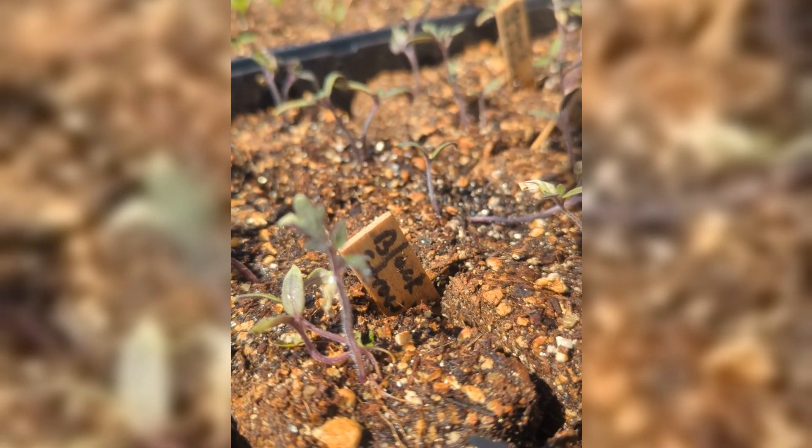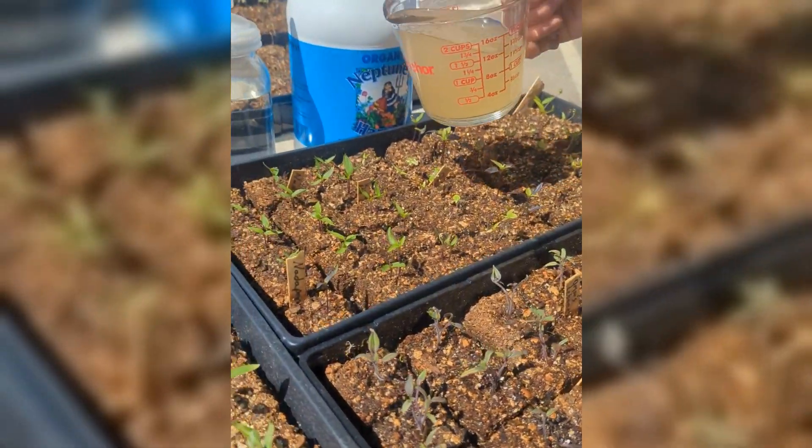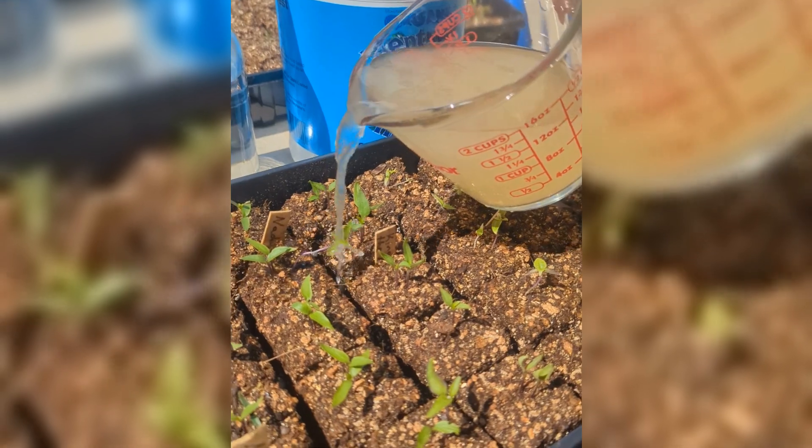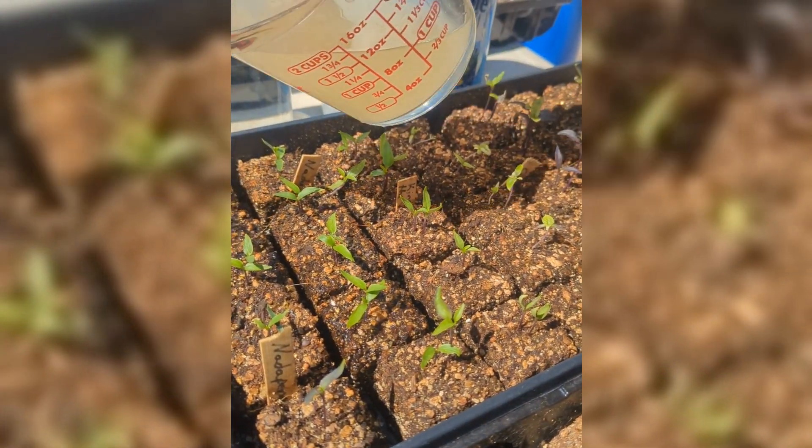And because it's a natural fertilizer, you're fine. So if you're doing a chemical fertilizer, you never want to put it on a seedling until it has four true leaves. But we have — this is a fish emulsion? Yes. So this is just fine at any stage.